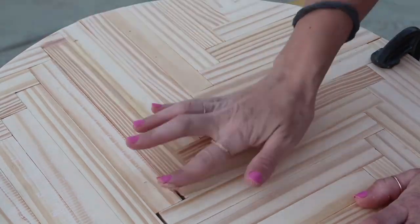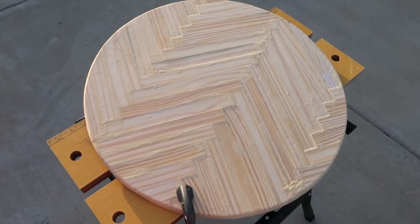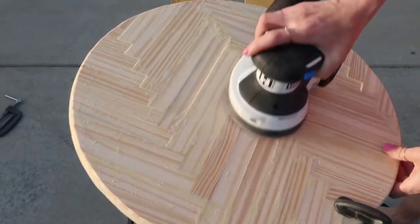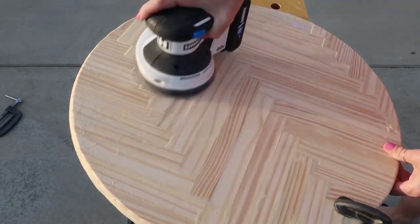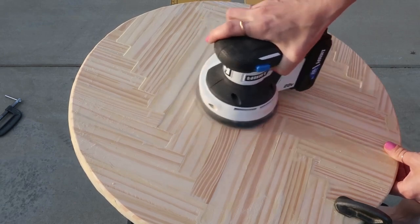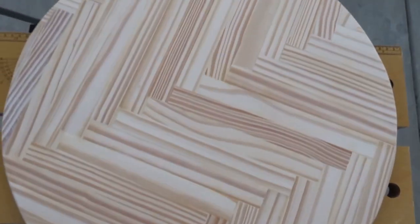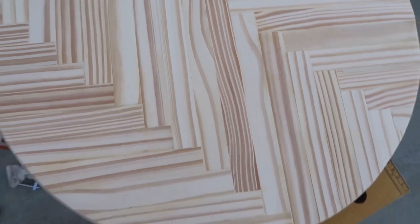After everything was completely dried, I'm going to show you how it looks. Now it's time to sand it again. I took my time and sanded it very well. If there was any spot that needed touching up with wood filler, I did it, and if anything was uneven I sanded more. This is how it looks after sanding — you could leave it like this and just apply a clear coat on top.